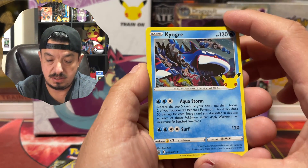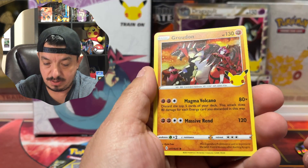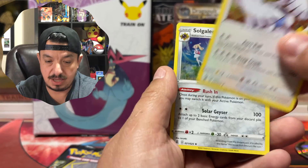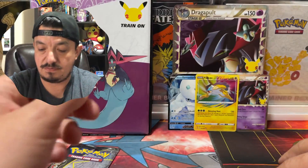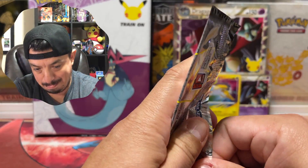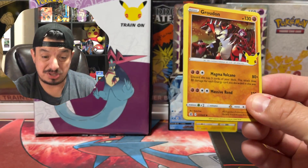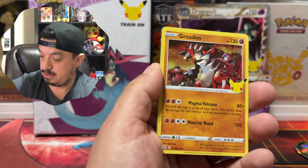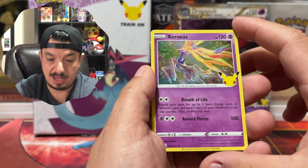Alright, now for the Kyogre pack from Celebrations. Here's the code card. We have Kyogre, we have Groudon — I can see the print lines right there — we have Lugia, and the rare is Solgaleo, a rare holographic from Celebrations. Kind of sucks that you only get four cards per pack, but it's also good that I don't have 300 cards to collect. Next pack: Groudon and Zerneas.